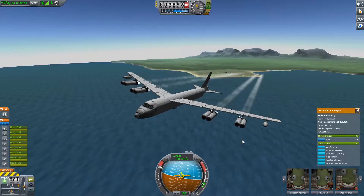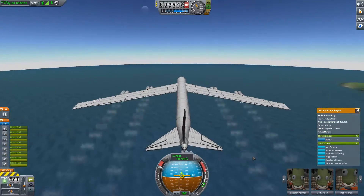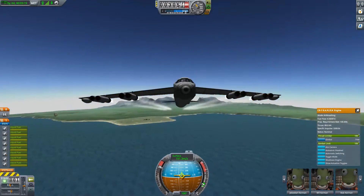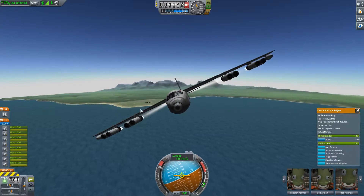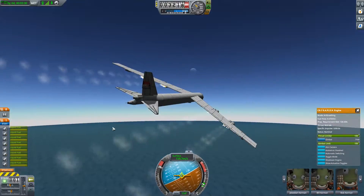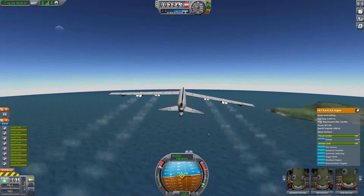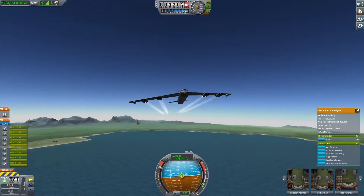I'm pretty happy with this, so I think all we're going to do is turn around, land, and then start thinking about how to attach the X-15 — under the right wing, I think. That's going to put us way off balance so I'm not sure what we're going to do about that. Maybe a counterweight. I'll turn this thing around and join you back on final approach — you can laugh at my ridiculously terrible landings because I genuinely can't land this thing.